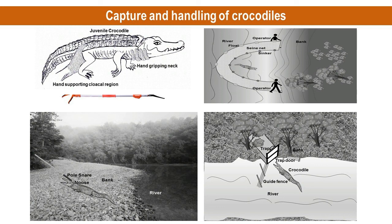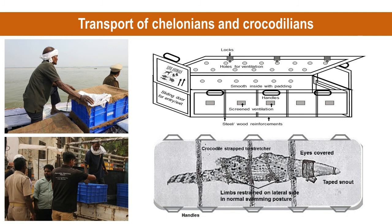Once captured or noosed, the animal must be blindfolded from a distance by putting some cloth or gunny sack, ensuring that the nostrils are open. All transportation should meet standard guidelines as per International Air Transport Association (IATA) and CITES regulations.